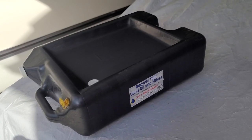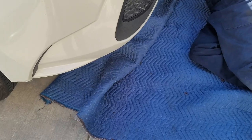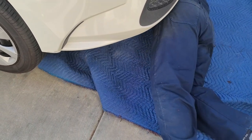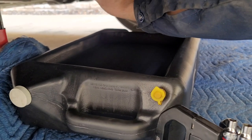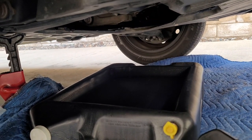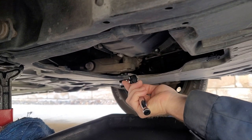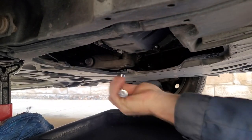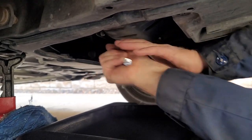Ensure you have an oil bin to collect all the old oil that we're about to drain. It might also be best to place a mat just in case the oil splashes so it doesn't get on the concrete of your driveway. Now we're going to put an oil pan underneath where the oil is going to be so we can start draining the old oil into the bin for recycling.